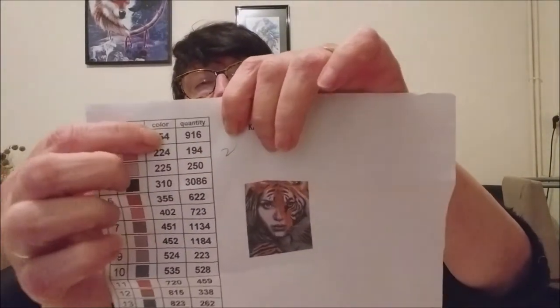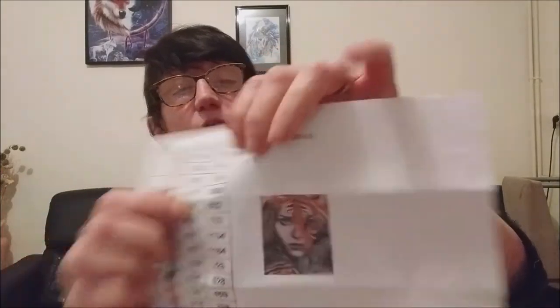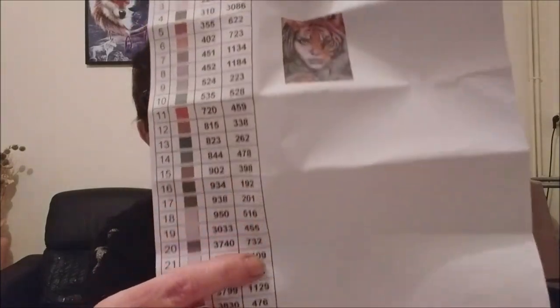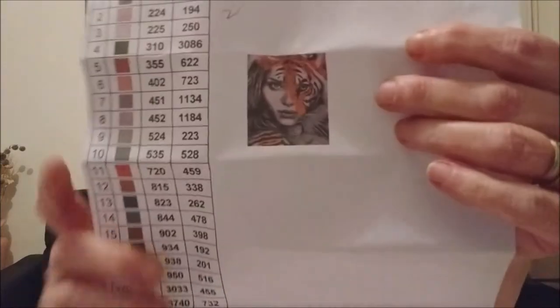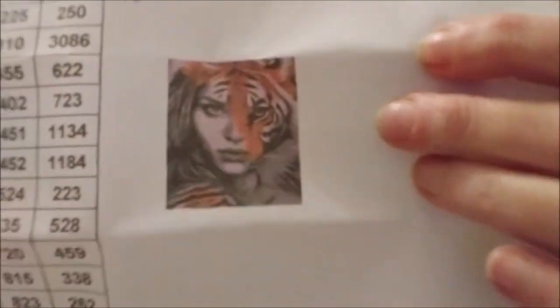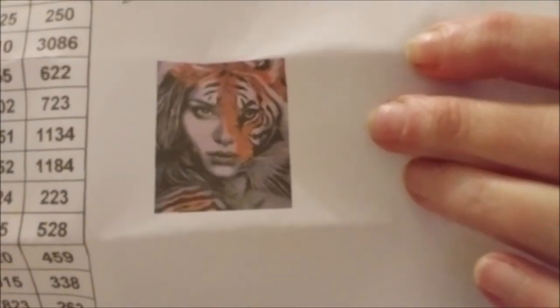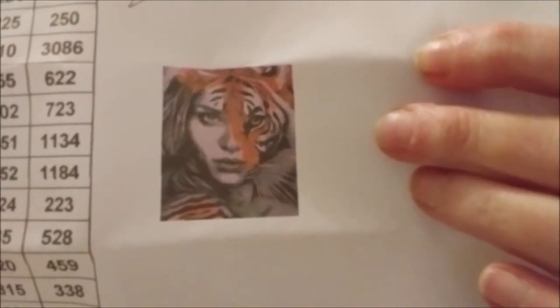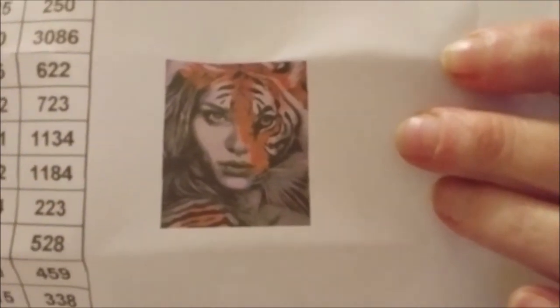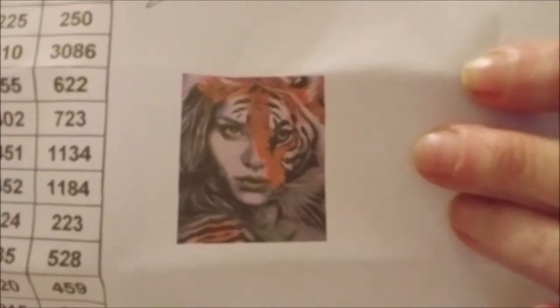Ce ne sont pas les références marquées DMC directement, mais ce sont bien les références DMC au milieu de la fiche, et là ce sont les quantités de perles sur la dernière colonne. Le modèle que j'ai choisi, c'est un visage moitié tigre, moitié femme — donc moitié noir et blanc, moitié couleur.